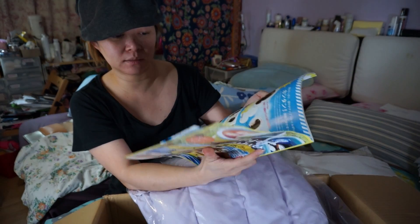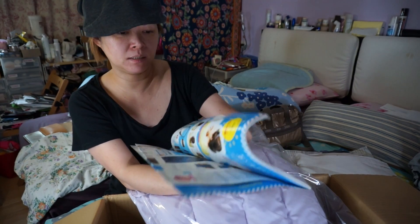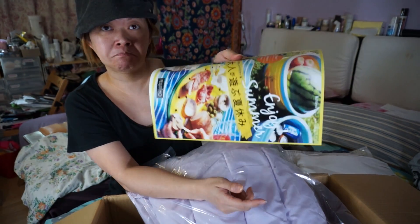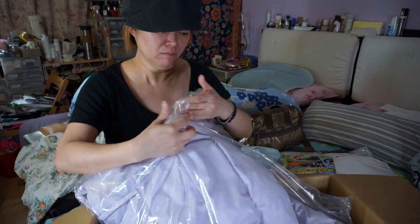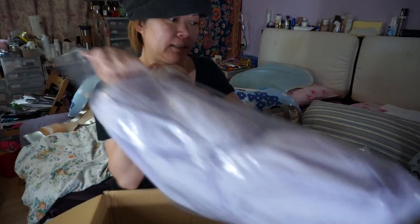This is another catalog they have — actually it's just the same things, maybe one or two new items in it. And that's it — this is the last item.